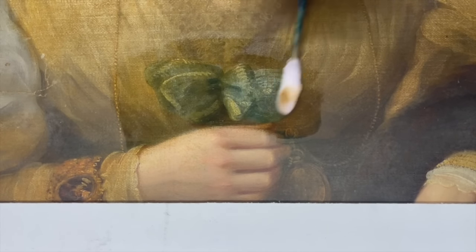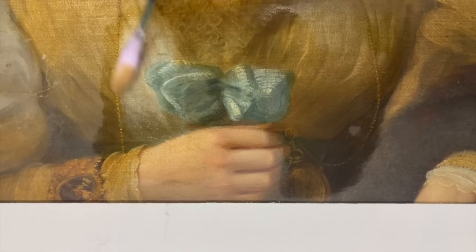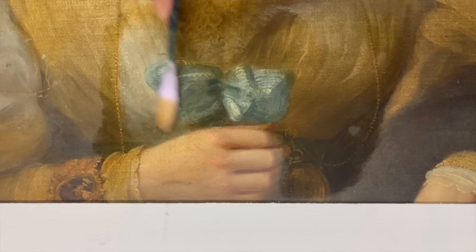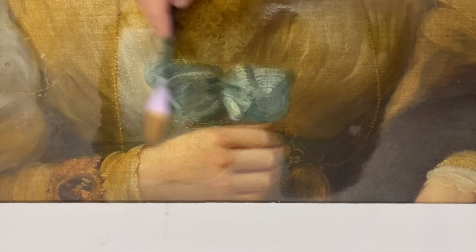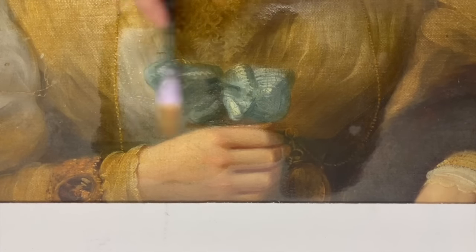I was really excited to see the blue come through on this bow — I wondered what colour it would be under the varnish, and it looked very green at first, a real turquoise kind of colour. But that blue coming through is so vibrant, and especially contrasting against the dress — it's just a really nice moment to see that colour revealed.